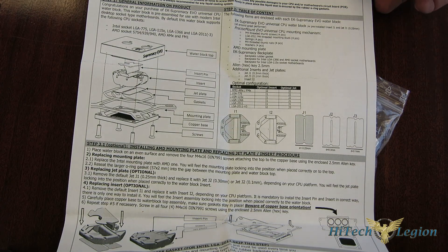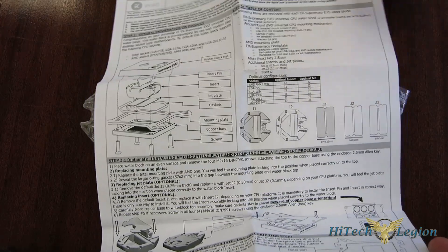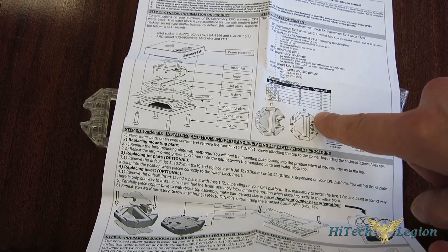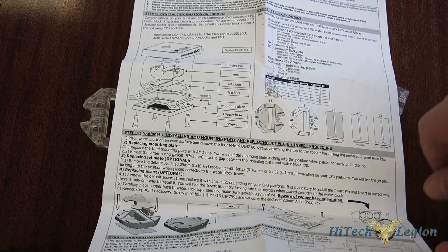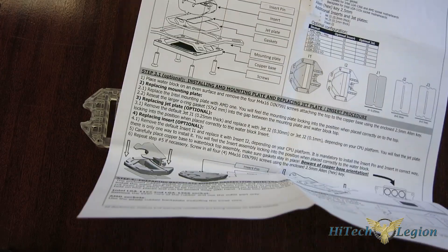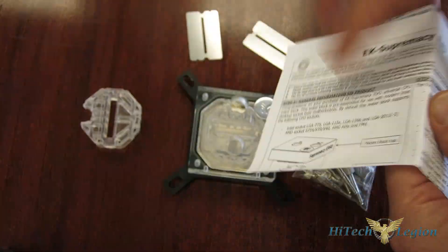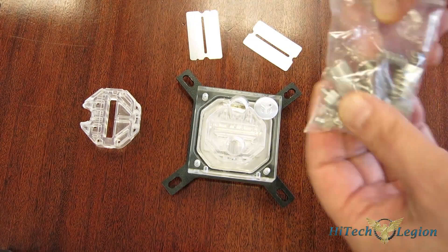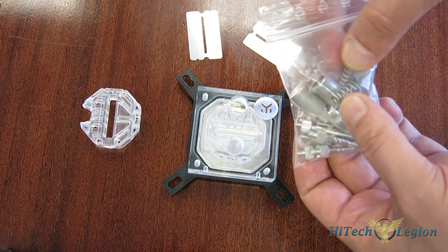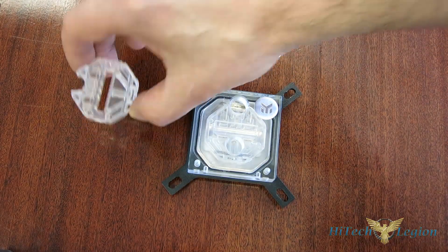Just a quick look at the included accessories before we head inside: an installation manual, well illustrated and very simple to follow — all tool-free. Everything you need comes with it. One thing you do want to be very cognizant of is the chart in Step 2, which tells you what insert and what jet plate to use for the particular CPU you're using. Today we are doing an LGA 1150 series, so we're going to be using insert 1 with jet plate 2, which actually comes pre-assembled from the factory. You also get your additional jet plates and insert options.